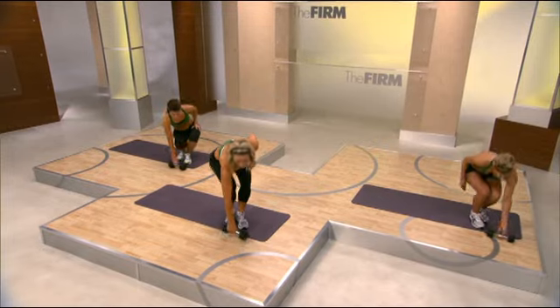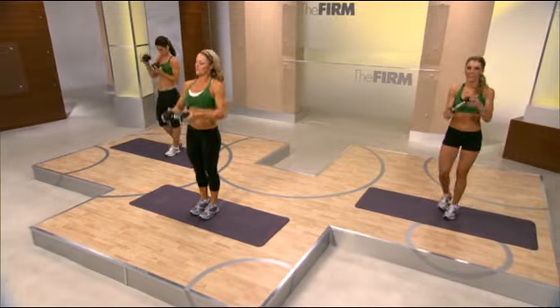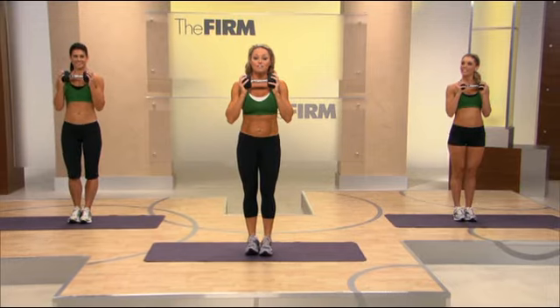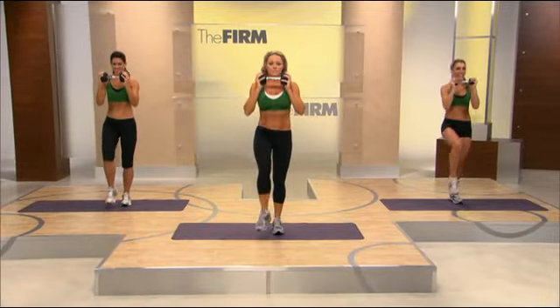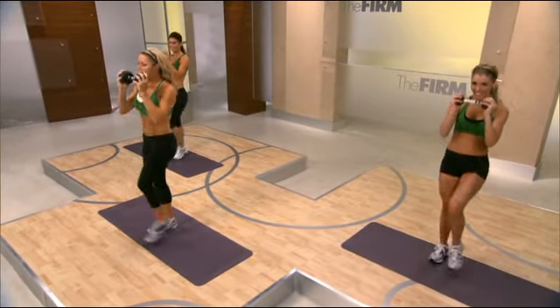Go ahead and pick up your dumbbell. Place it at chest level. Feet together. We're going to start with a knee lift and crunch, and go. Really warming up those abs, warming up the back. You've got four more here.